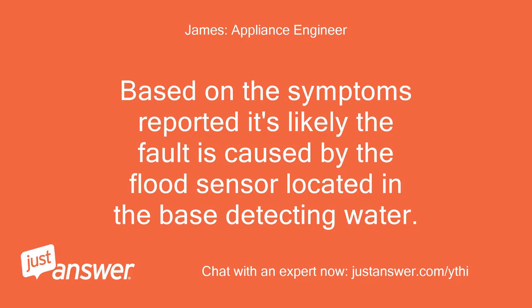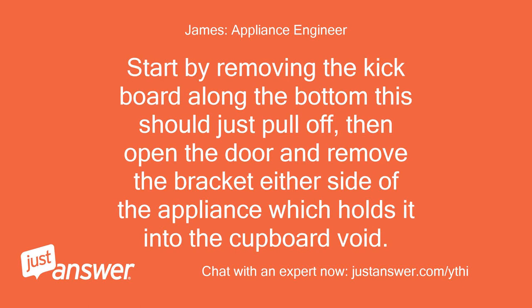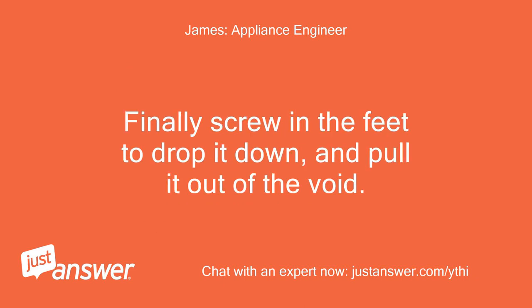Based on the symptoms reported, it's likely the fault is caused by the flood sensor located in the base detecting water. Start by removing the kickboard along the bottom — this should just pull off — then open the door and remove the bracket either side of the appliance which holds it into the cupboard void. Finally, screw in the feet to drop it down and pull it out of the void.